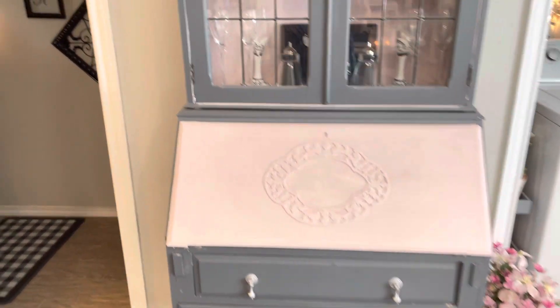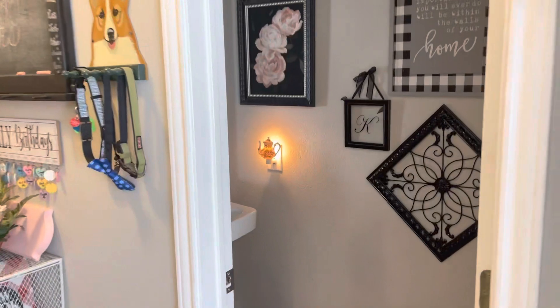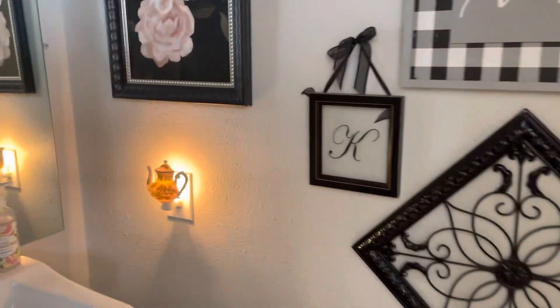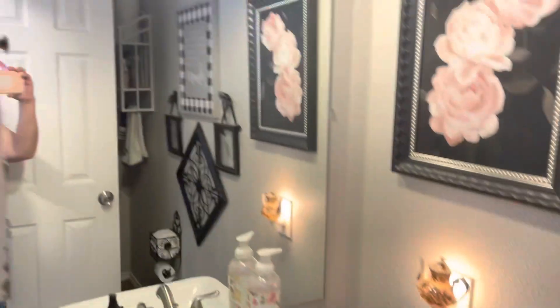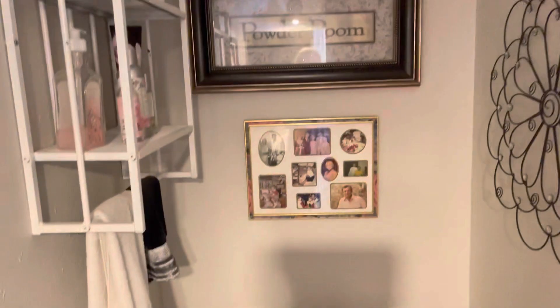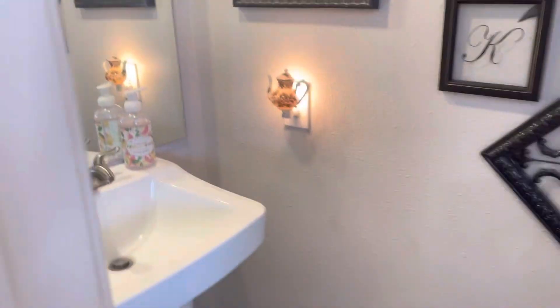In here is my little powder room. It's just a little powder room, but it's really nice to have this extra bathroom so when people come over they don't have to use the upstairs.